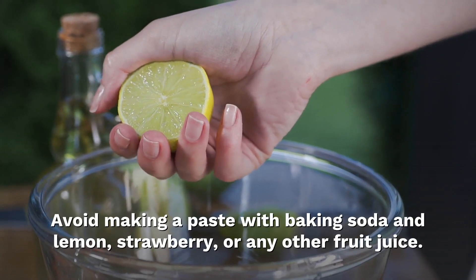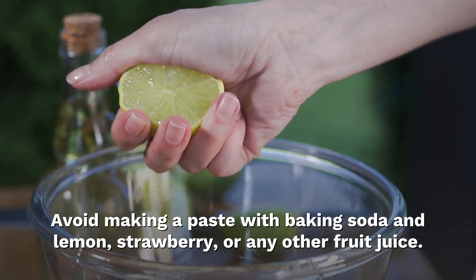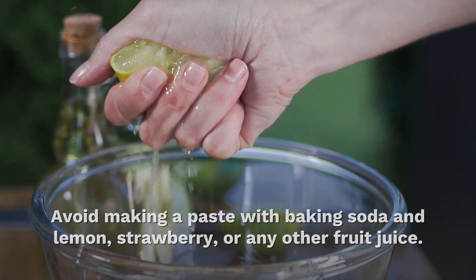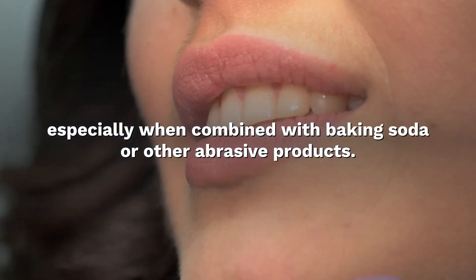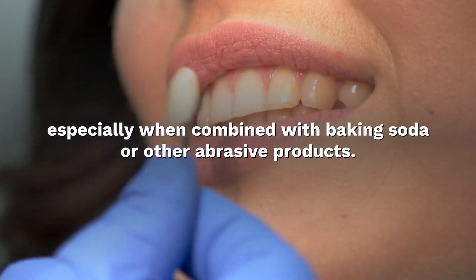Avoid making a paste with baking soda and lemon, strawberry, or any other fruit juice. Fruit juices are acidic and could erode your teeth's enamel, especially when combined with baking soda or other abrasive products.